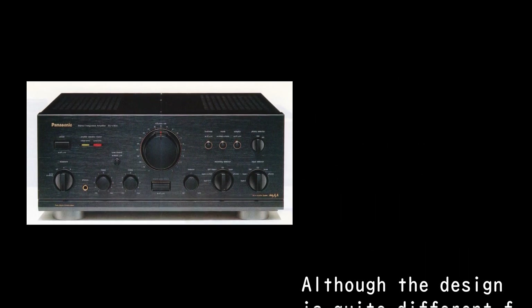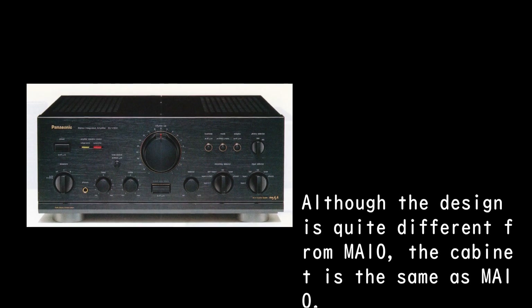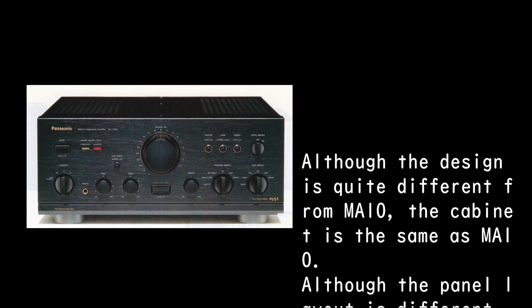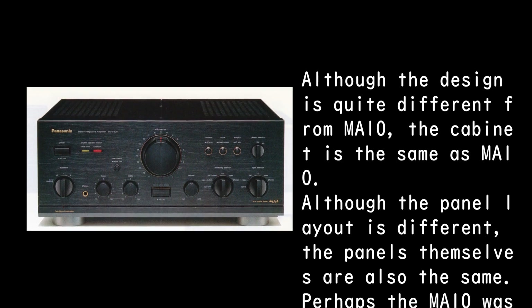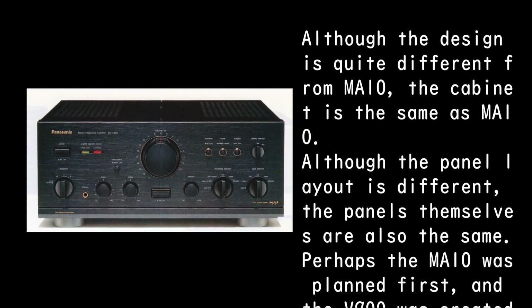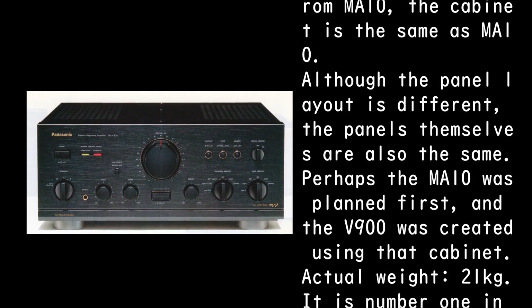Although the design is quite different from the MA10, the cabinet is the same. The panel layout is different, but the panels themselves are also the same. Perhaps the MA10 was planned first, and the V900 was created using that cabinet.